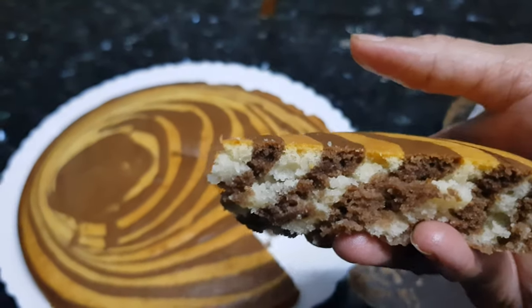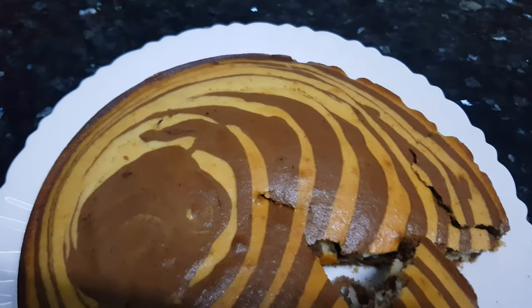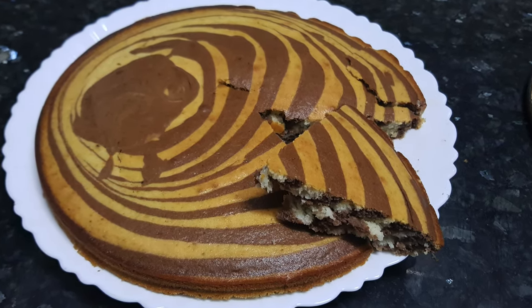This is how we can make cake in the microwave. I am sure next time you are going to use your microwave to bake a cake. Thanks for watching this recipe. For more recipes, keep watching World of Recipes. Thank you.